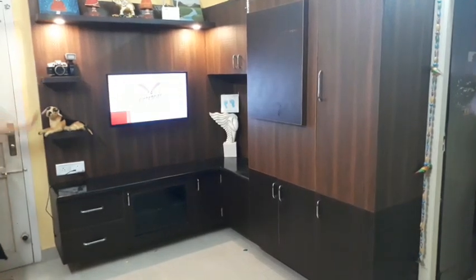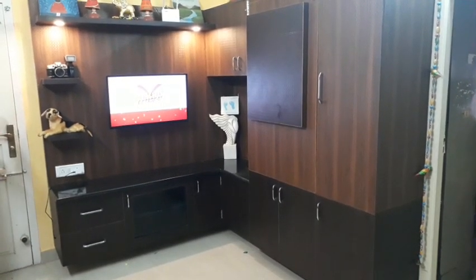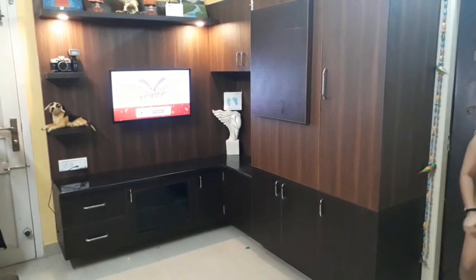Hello viewers, welcome back to VERSION FASHION. I am going to share a video with you today.